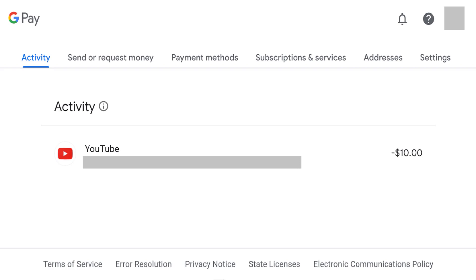Step 1: Navigate to pay.google.com, and then log in to your Google account if prompted. You'll land on your Google Pay home screen.